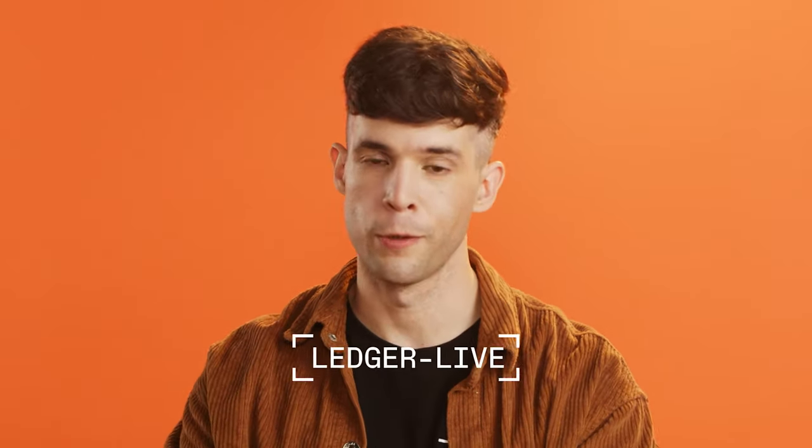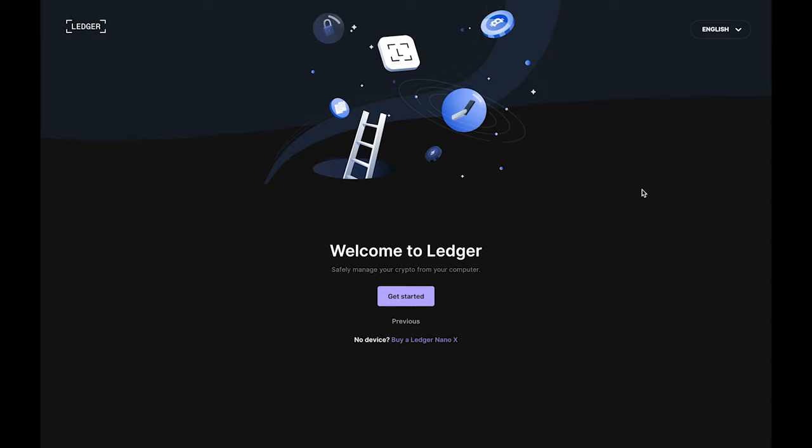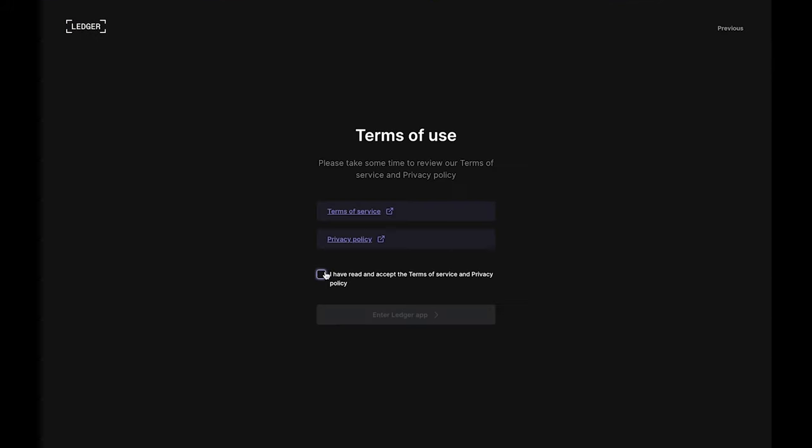Hi there! Today we're going to show you how to set up your Nano S Plus, but first, if you haven't done so already, let's get the Ledger Live app onto your computer. Just pause the video here and go to the address you see on your screen to download and install it. Once it's installed, open the app and click Get Started, read and accept the terms of use, and click Enter Ledger app.